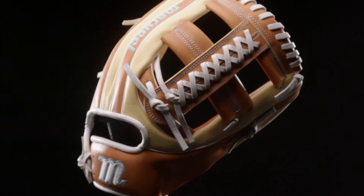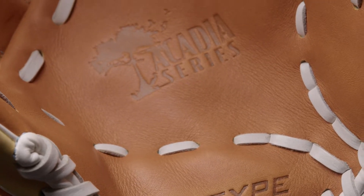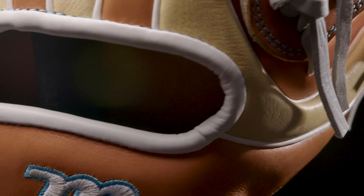This is the Acadia Fast Pitch Series. This series differs from the Acadia Baseball Series because it has a wider palm shape, a deeper pocket, and a much smaller hand opening to accommodate the fast pitch player.